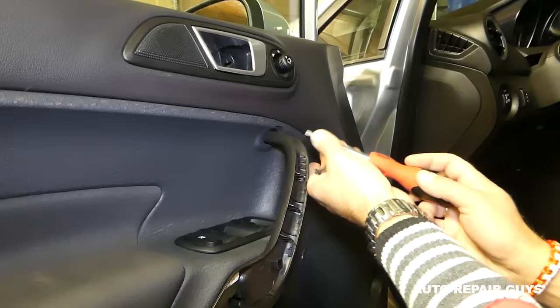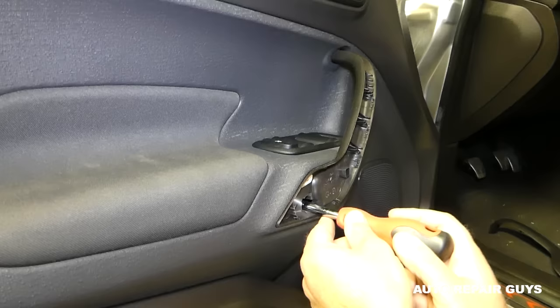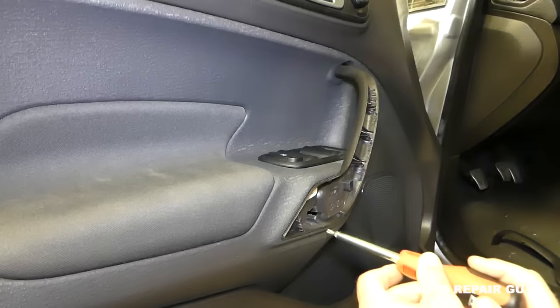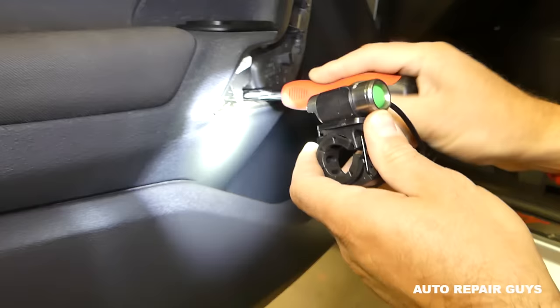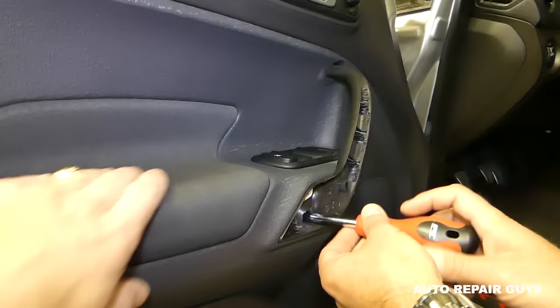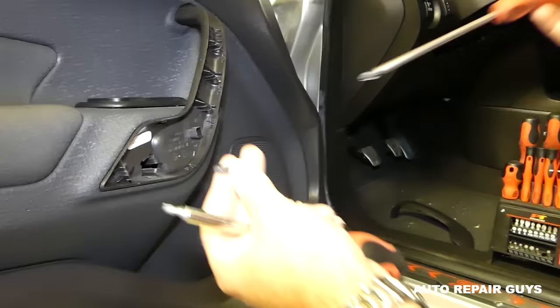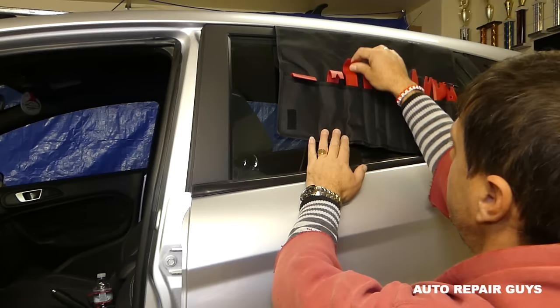Go ahead and remove the T25 screw on top and the one on the bottom as well. Make sure you subscribe — we'll probably have about 150 to 200 videos on this car, so if you need something we'll most likely have it. We're removing this one now. This one is loose but it doesn't want to come out — you can use a magnetic screwdriver to pull it out.